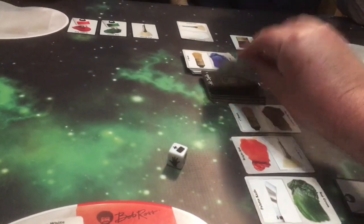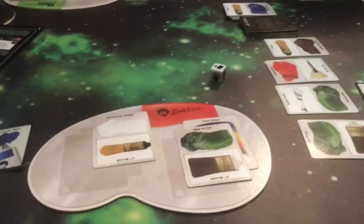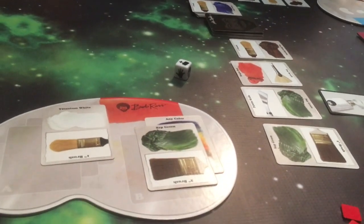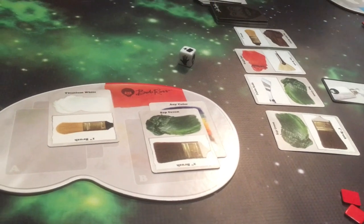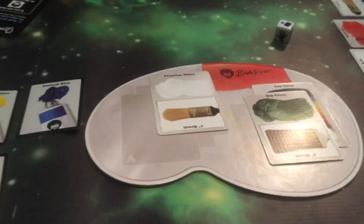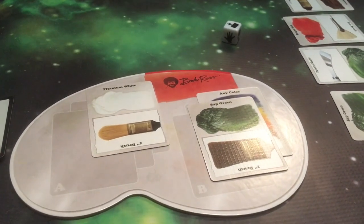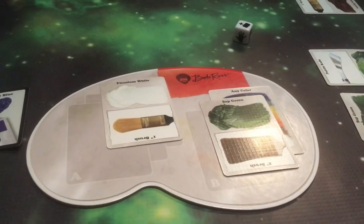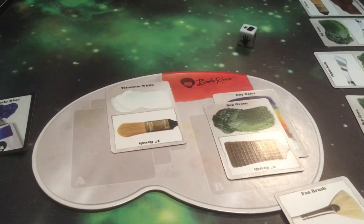I get an extra card. I'm going to trade these two cards to get the last technique card — he got the titanium white. This leaves me two other things to do. I will take a fan brush — that's two — and I will paint with it. Third action: I'm painting the happy little trees as well. That gives me four plus one is five. He won the game!